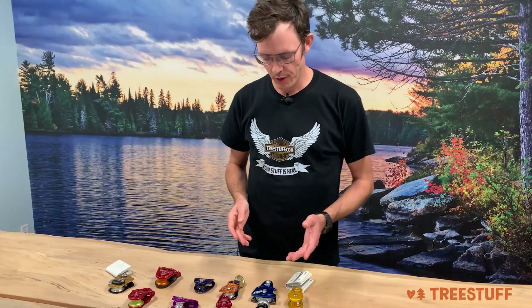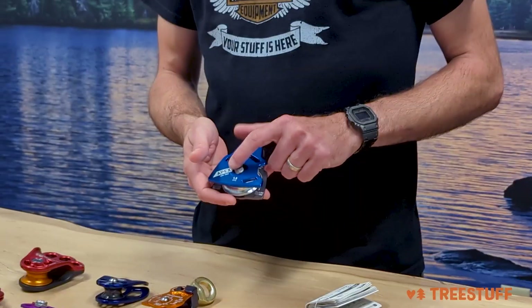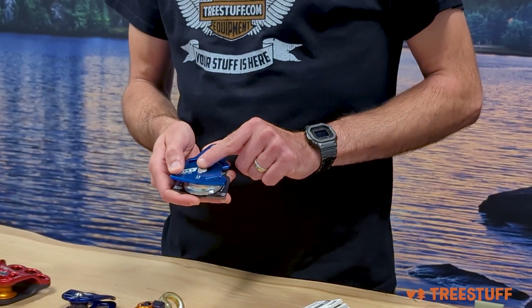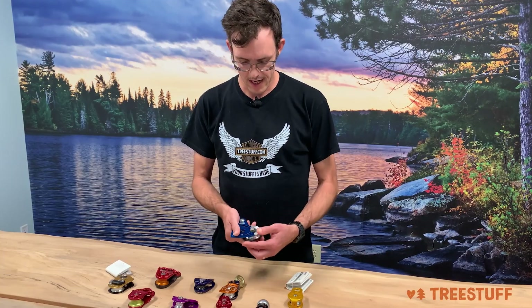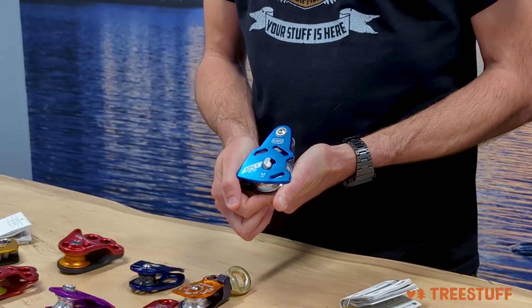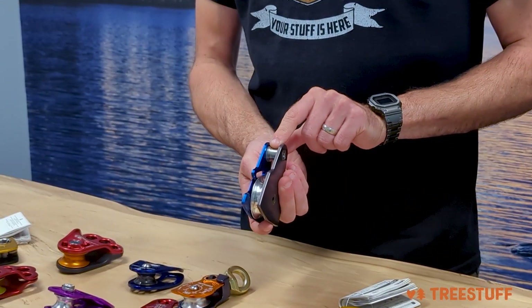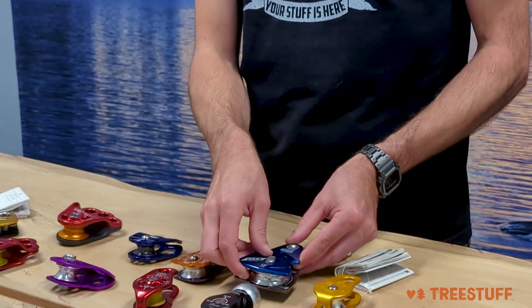We're going to look at some swinging side plate micro pulleys now. We looked at this very basic one, but we start to see some more advanced style stuff, and this is pretty cool. There's a button here — you can't quite press down on this SMC Apex button until you push it out of orientation, and then it's going to allow this gate to open up. Put your rope on there and then it just shuts with no accidental extractions. You also have a nice soft-good base installation here, so you can put a small sling or a Dyneema strap, which is what SMC recommends for use here.